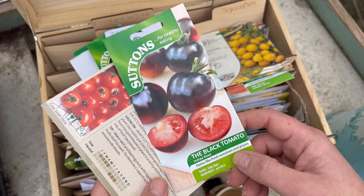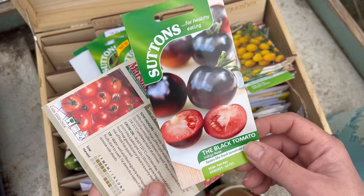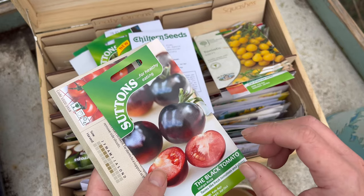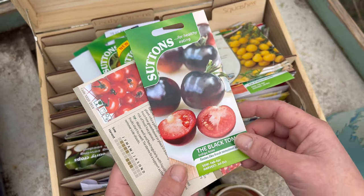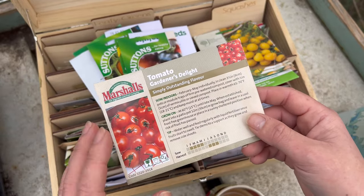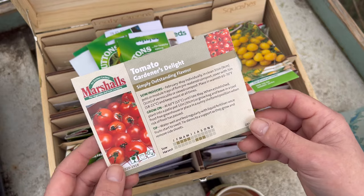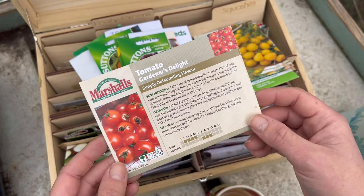The black tomato is Indigo Rose — I've never grown these before but I've already sown these, actually done in water, which I'll explain a little bit more about later. And then this one is Gardener's Delight. I grow this every year — you can't go wrong with Gardener's Delight — and my mum really likes growing them so I'm going to be doing extra for her.